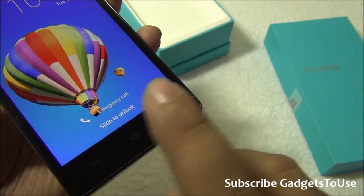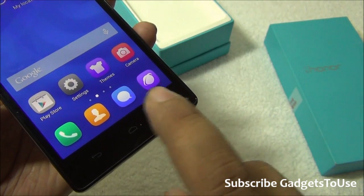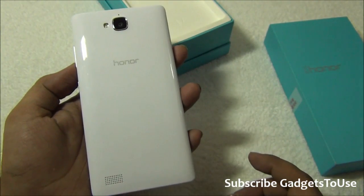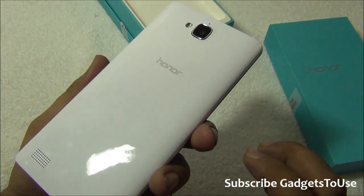You have touch capacitive buttons on the body of the phone, but they will not light up because there is no LED below these buttons. At the back side, the back cover is removable and it is shiny and glossy in nature.